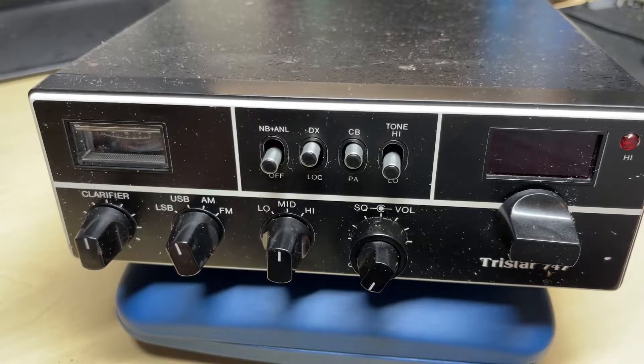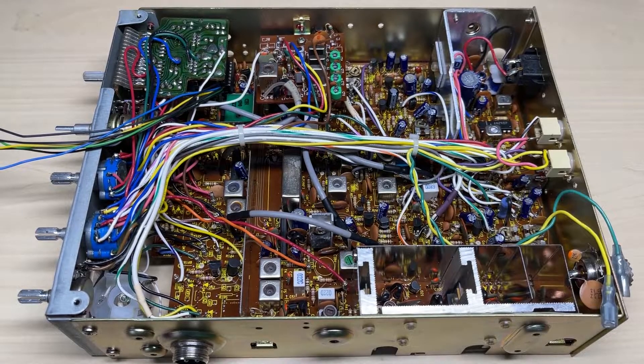Hello and welcome to this episode of Microchips. This is part three of the TriStar 747 conversion and today we're looking at the band select. We've got a lot of wires coming from my modification board that we need to assign to switches, and we also need to take this band select out and replace it with a four-way band select to accommodate the UK40.